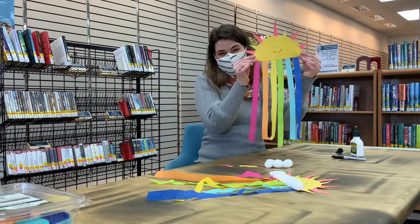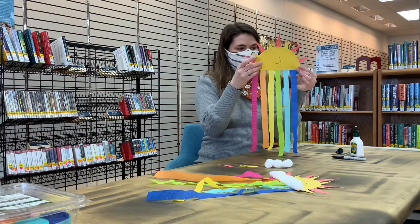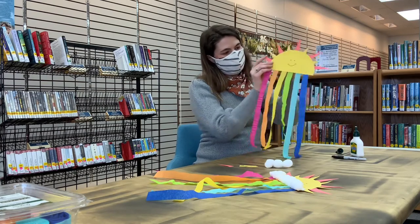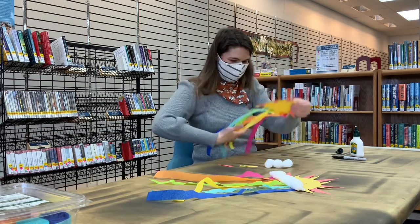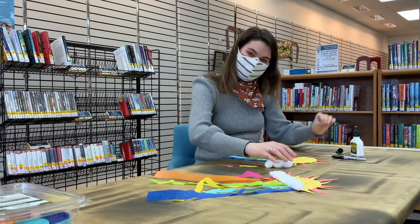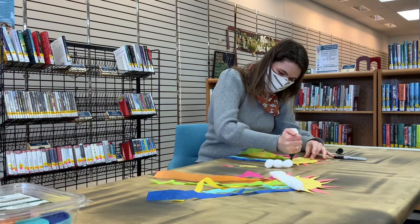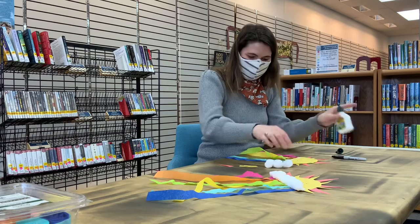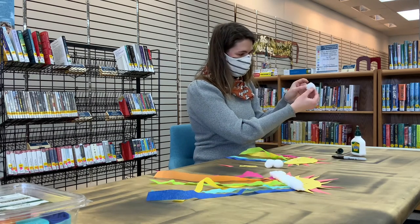You might want to let that dry a little bit, because the last thing that you have to have are clouds. We'll pretend we let that dry — and I won't show you when I try to pick this up off the table later. That said, we'll put some glue on the front.